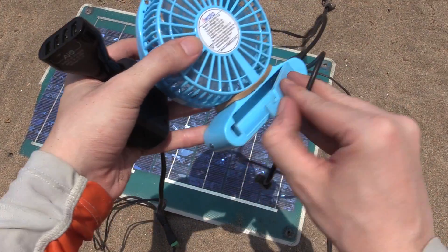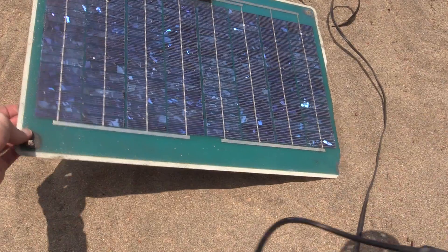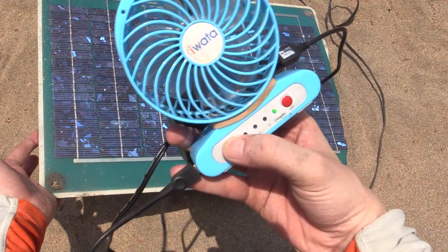As an experiment I've taken the battery out of this USB powered fan and we're just going to run it directly from this little converter here. To give this a better chance of working I'm going to angle the panel a little bit towards the sun just to help it out.